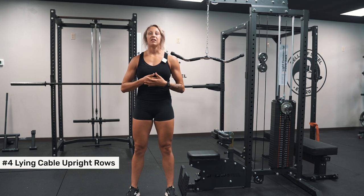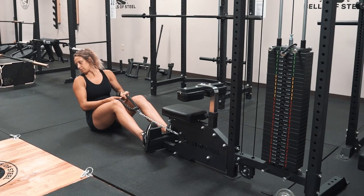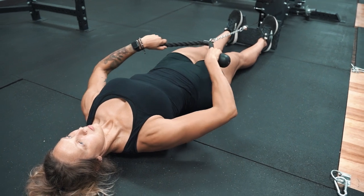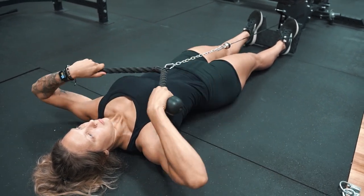Next up are one of my favorites, the lying cable upright row. For this one, you'll be on the ground, bracing your feet against the platforms. You'll lie completely back, and then pull the rope up towards you, lift your elbows high like you would in a standing upright row. Control it back down.